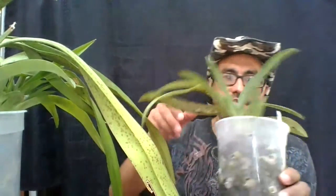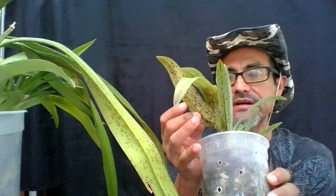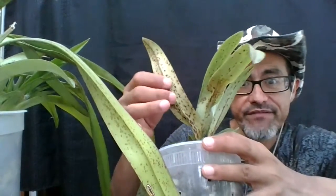The recommended treatment for a bacterial infection is Phyton 27, which is copper-based. But you won't get rid of the lesions because that damage is already on the leaves themselves — those lesions are not going to disappear even though you fix the problem. You can treat it with Phyton 27, the copper-based bactericide. Just don't confuse it with Phyton 20, because Phyton 20 is a fungicide versus a bactericide — so if you're dealing with bacteria, you need Phyton 27.